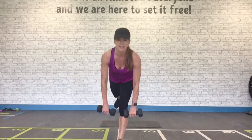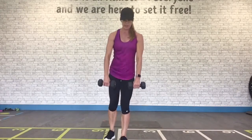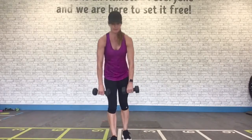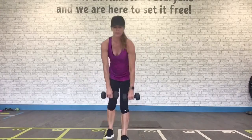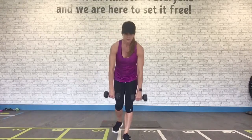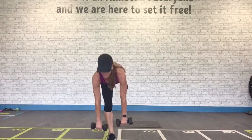A little more balance — keep those weights. Single leg deadlift, alternating. Engage the core, knee is soft. Flat back, flat back. Don't drop your head, don't lock out your knee. Abs are tight — have to protect the back. Nice and steady, work on that balance.